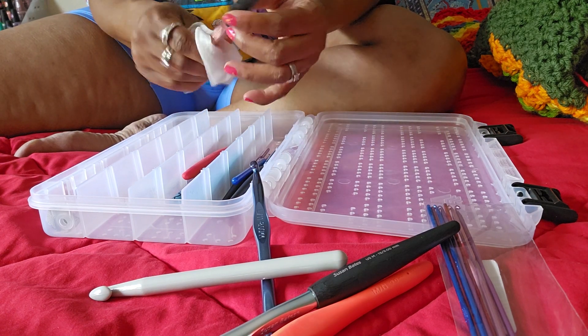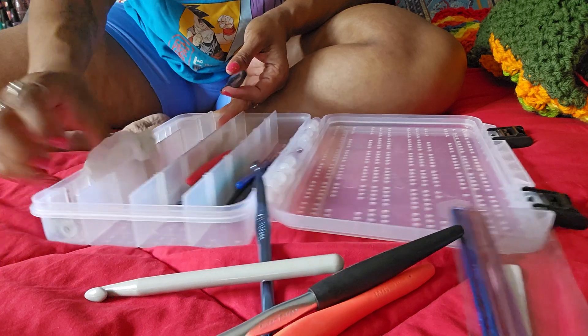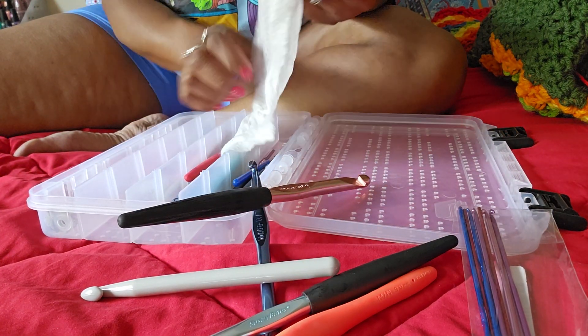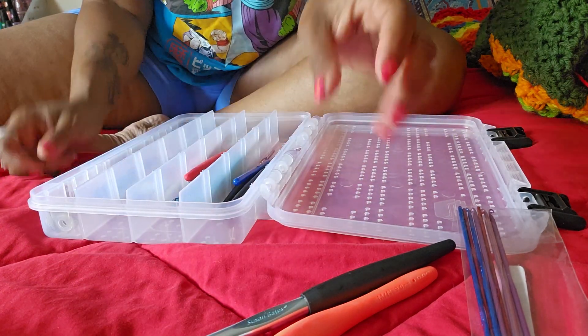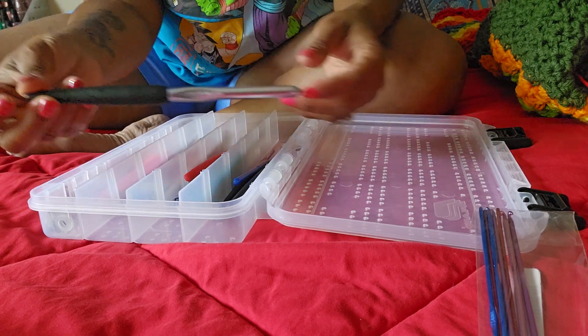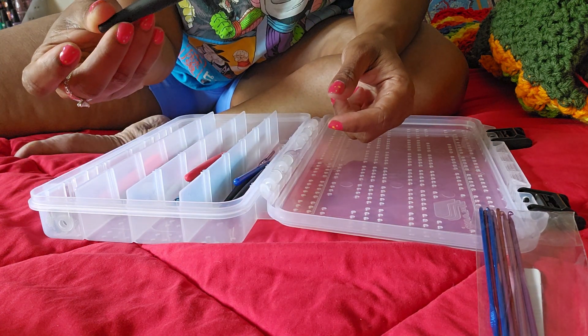I gave some to my co-workers. Alright guys, that's a little dusty. Those shaped hooks are cleaned — I can't wait to use this. This one is a 9mm.